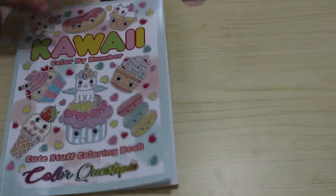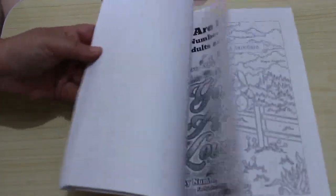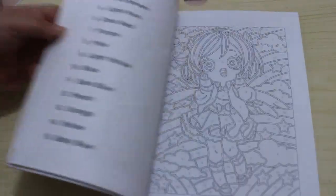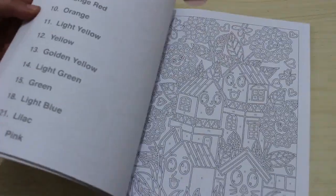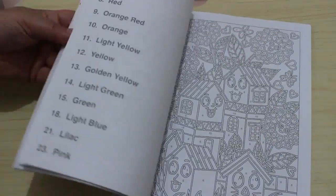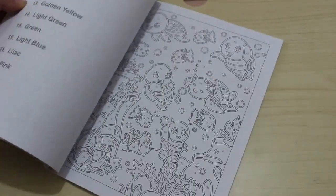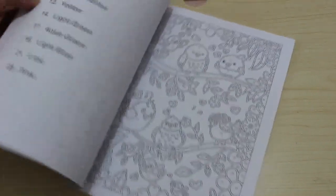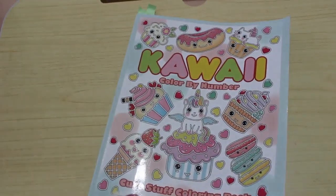I also saw this on somebody's channel last month and loved it — Kawaii Color by Numbers by Color Crystopia. I've already done about five pictures in it, and then I bought it this month, so it's not going to last very long at this rate. They're all little Kawaii ones. You can do the outline as well. I've done five out of probably 25 or 30, so I've made a good start.